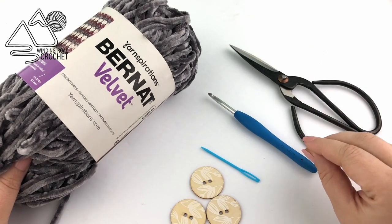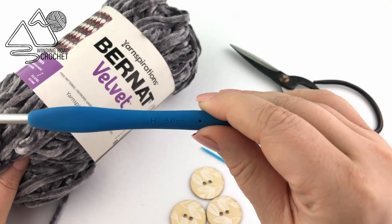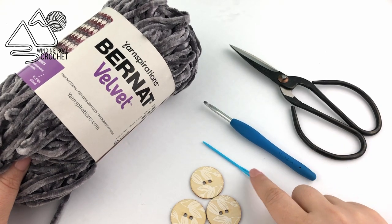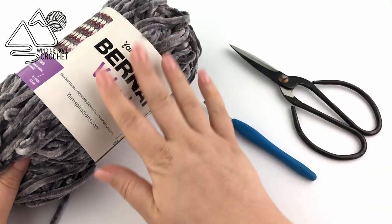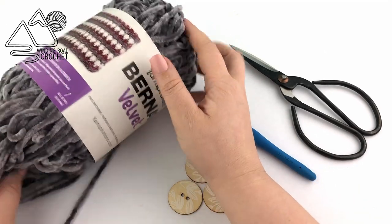We are going to need just a few items: scissors, a size H or 5 millimeter crochet hook, yarn needle, and three buttons. These buttons are an inch and a quarter wide. And of course you're going to need some velvet yarn. During this pattern I'm going to give you some tips for working with velvet yarn.